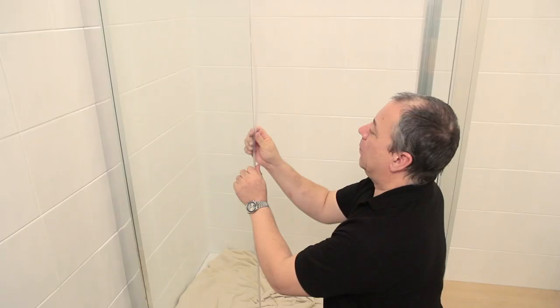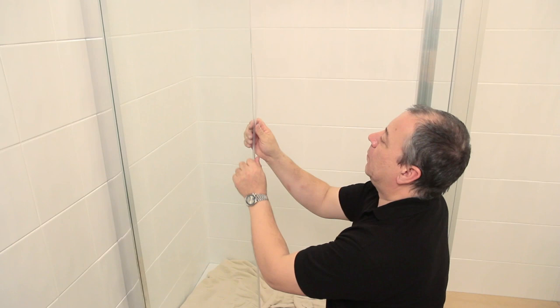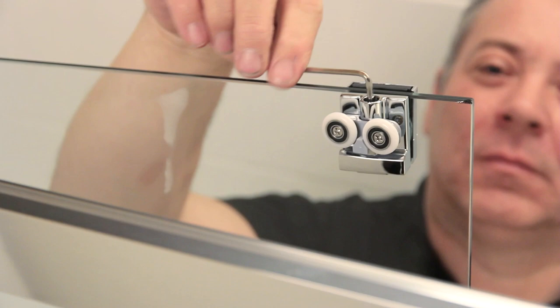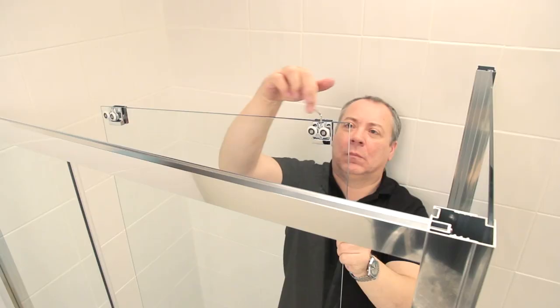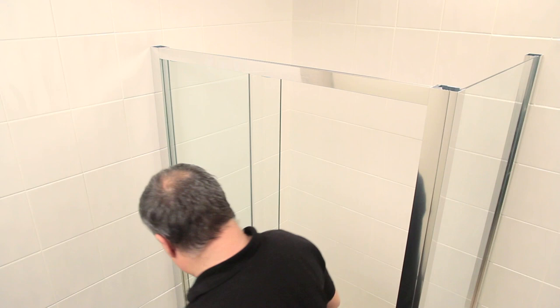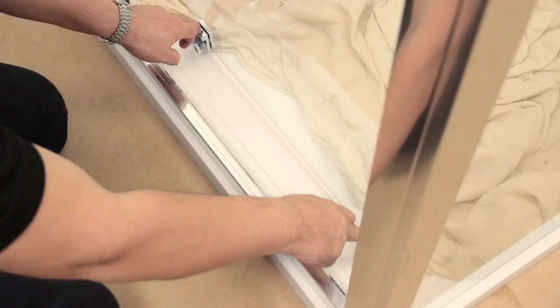The next job is to get the sliding door into position, checking the handle holes are on the correct side. Find the Allen key bolt on the top rollers and turn it clockwise until the rollers are locked at their uppermost position. Re-fit the sliding door, making sure the top rollers have slotted into the top track. Then press down on the quick release mechanisms on both lower roller assemblies and pop them into the bottom door track.